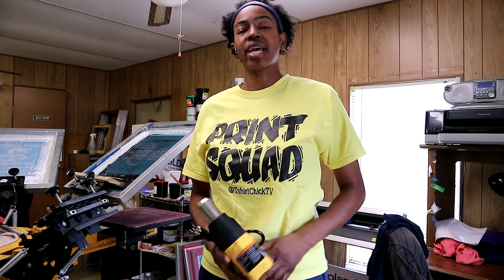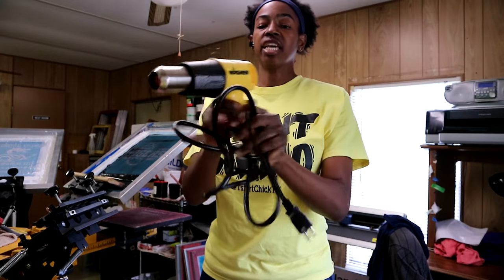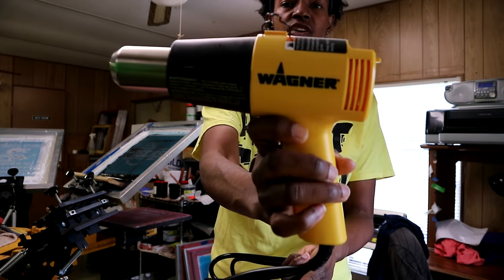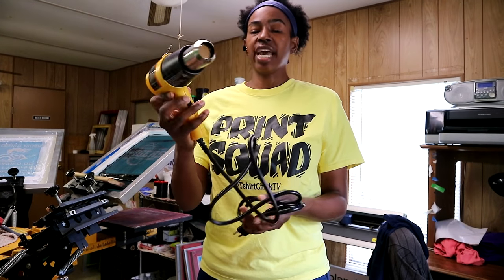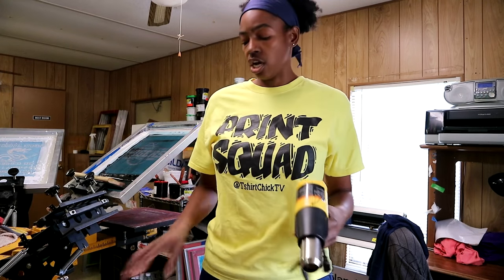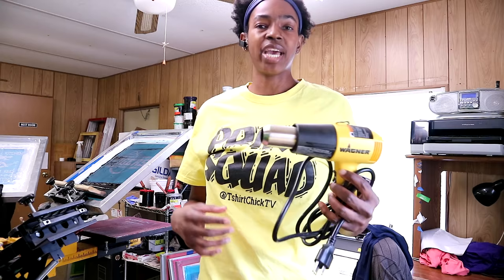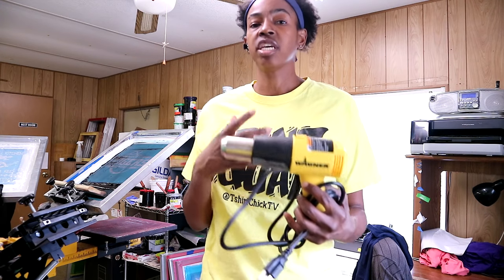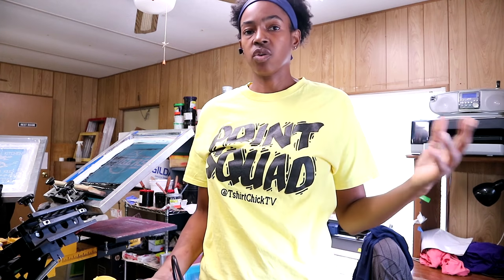The first way that you can cure your shirts is using a heat gun. This one is made by the company Wagner, but there are several companies that make them. This is a basic one — it only has off, low, and high settings. You can use a heat gun to cure your shirts along with the infrared thermometer. Using a heat gun would not be the ideal way because it's very time-consuming, but it can get the job done if you don't have anything else.